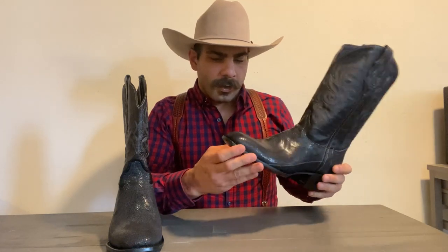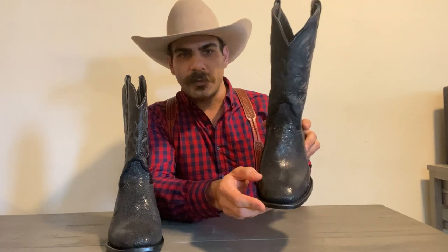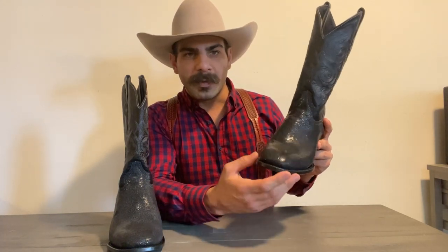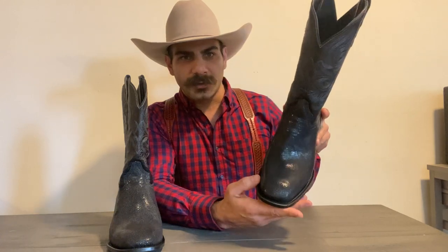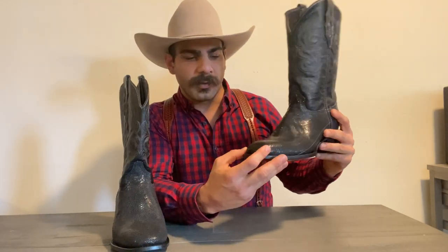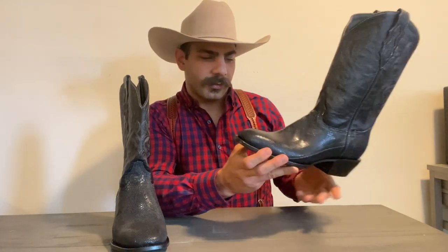This is their Dallas toe. I love this toe very much. It's kind of like a French toe but a little bit wider — almost like a wide square toe mixed with a French toe, kind of like a wide French toe, because it's a little narrower than your average wide square toe.